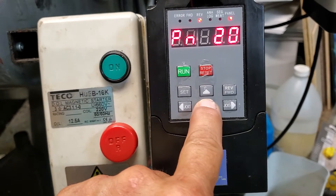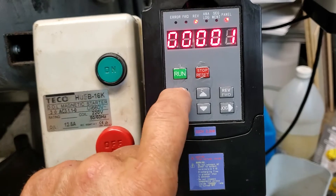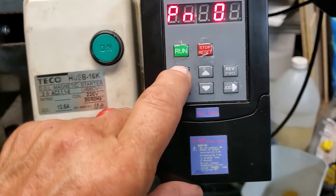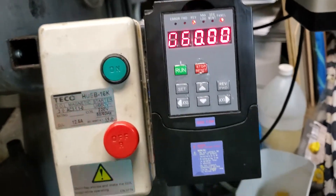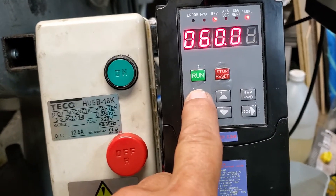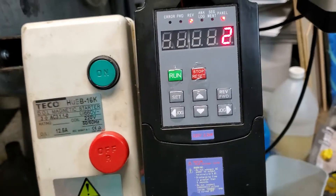Now if we scroll to 1 it will show us the settings. PN1 is set to 1. PN2, which is the initial frequency startup, is set to 1. PN3 is set to 2.